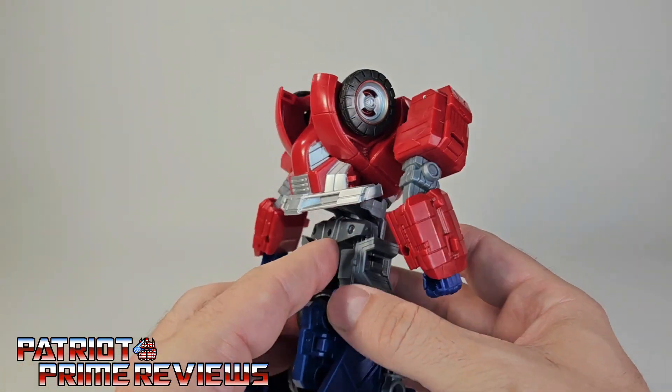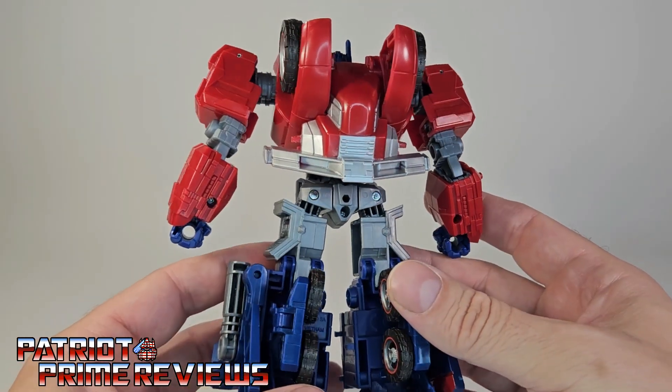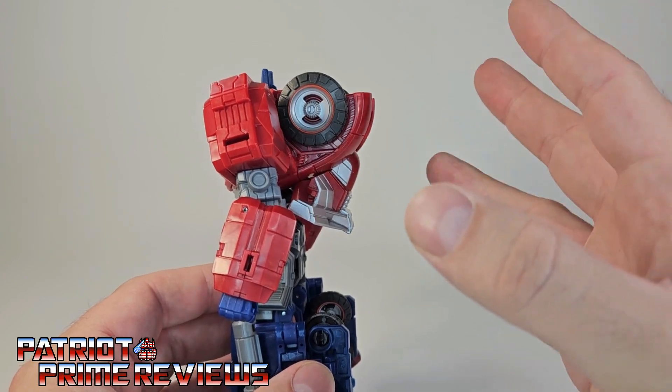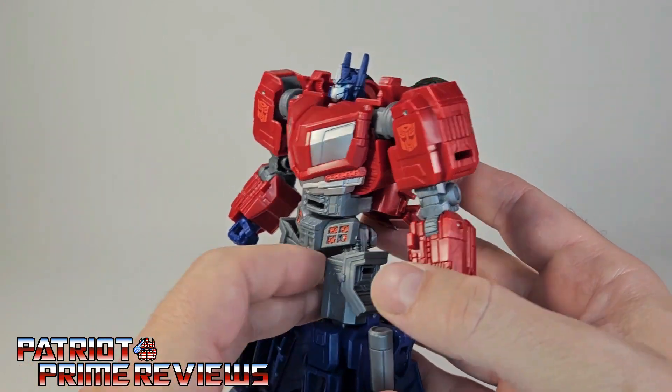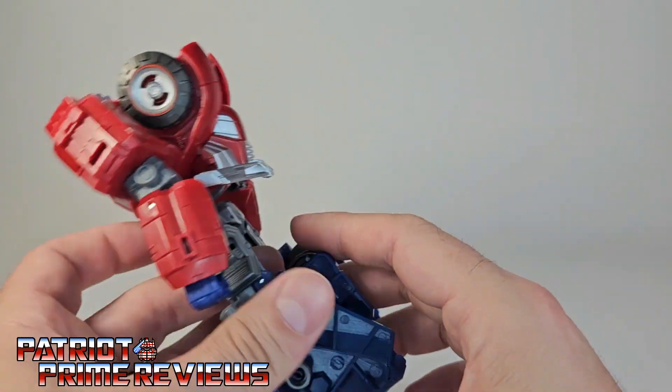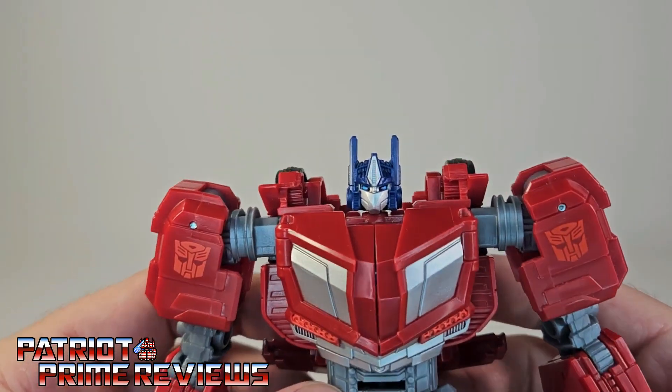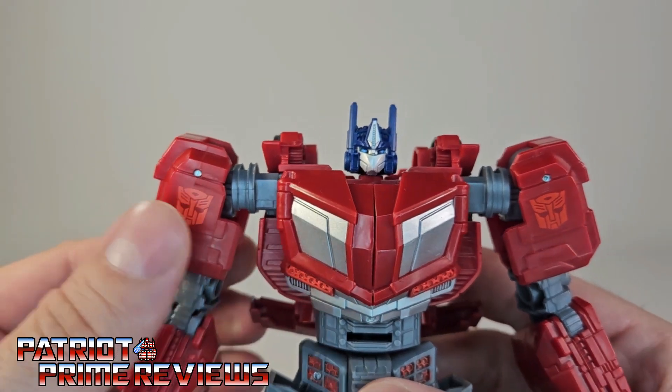He looks so good and really looks good all the way around. He does have a little bit of a backpack, but that looked like that in the game, so it's not bad at all. And he's not back heavy — he stands really, really good. This guy is awesome.